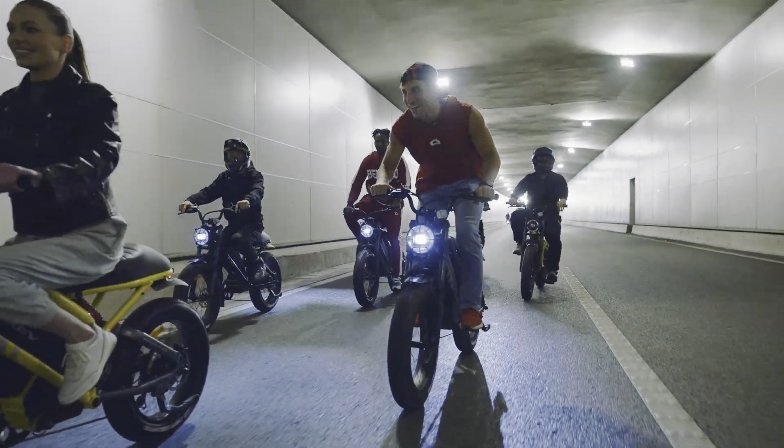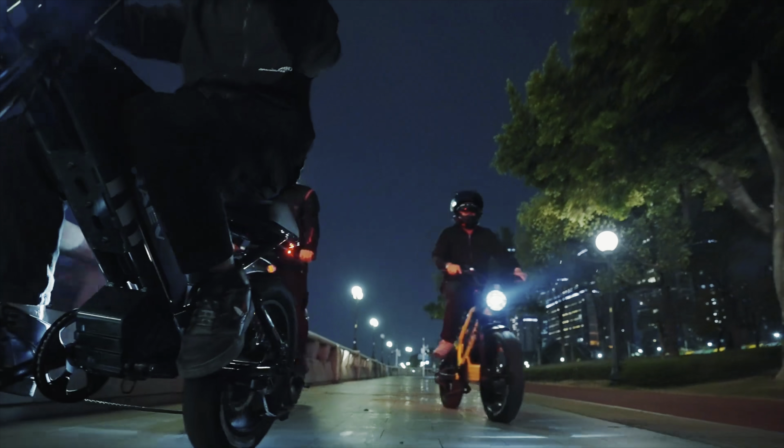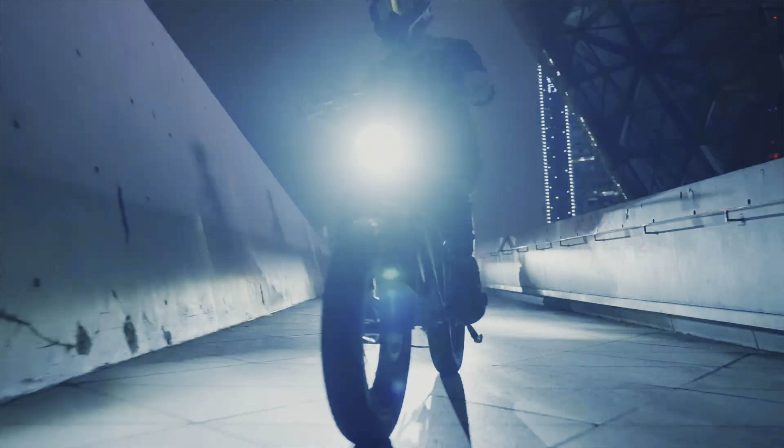In today's video, I'll be reviewing the Rave Bullitt eBike. Rave is a newcomer in the eBike industry and they've formed an identity around their motorcycle-inspired designs. The Bullitt is their entry-level model — a Class 2 eBike designed primarily for daily commuting and cruising around on pavement.